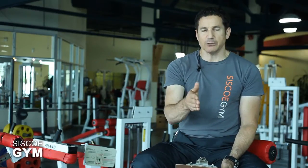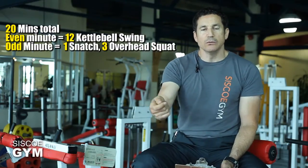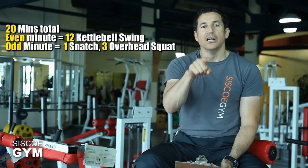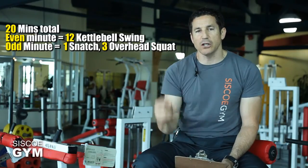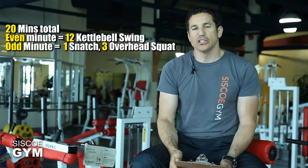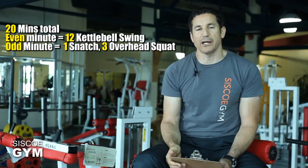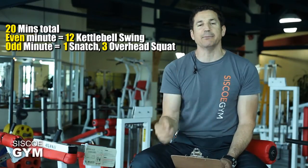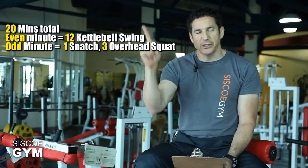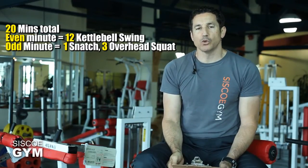Here's how it's going to look. Right at the onset of this 20-minute workout, three, two, one, go — you're going to do 12 kettlebell swings as fast as you can, then rest until the next minute. Minute one is odd, so you do one snatch and three overhead squats, then wait until minute two — even — and go back to 12 kettlebell swings. Snatch and overhead squats, and so on for 20 minutes.